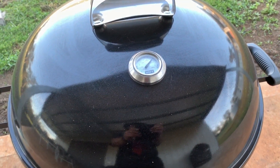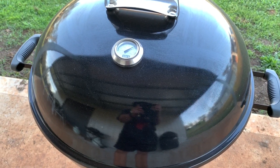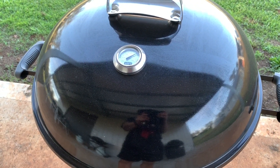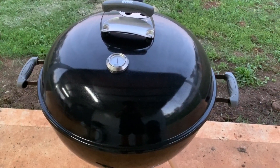I still can't figure out why anyone would want to rotate a lid — I've got better things to do. The lid's on there, I'm going to walk away and I'm not even going to look at this barbecue for another 45 minutes. I'm going to go and do other stuff.